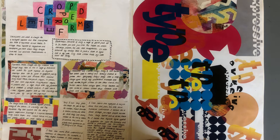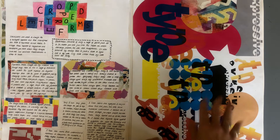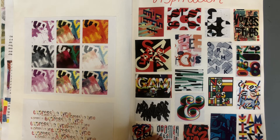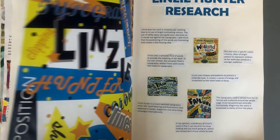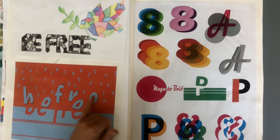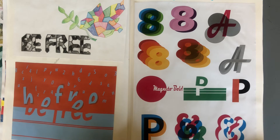As we go on, we start to take our typography development onto Illustrator. Here is a selection of experiments that the student has put together to create an interesting title page. On the following pages are some research and experiments done on Illustrator, using Pinterest to gather ideas together. Here she's looking at a designer called Lindsay Hunter and this is her response to it. Here we're using the Pathfinder palette to explode the letters, and here we're looking at layering up, transparency, and repeat.